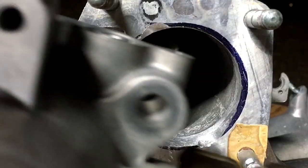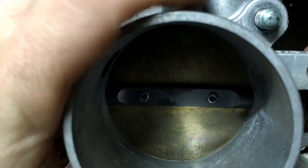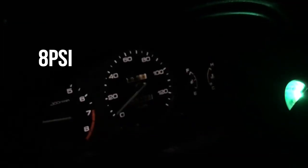We're going to be port matching a Z6 intake manifold with a B18 throttle body, installing it, and taking it for a rip. Let's get started with this process.